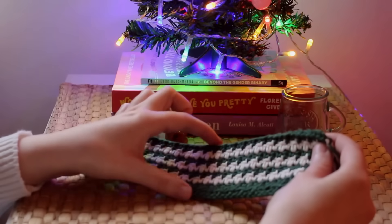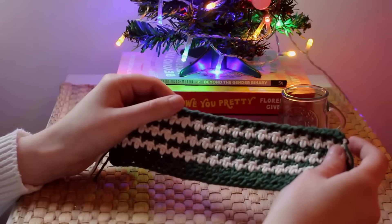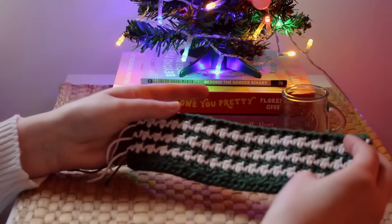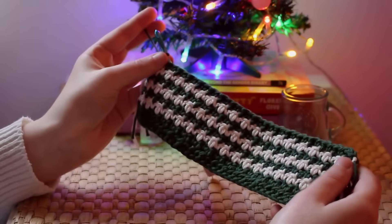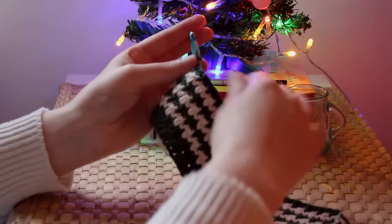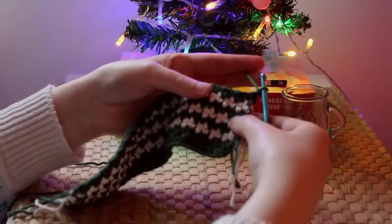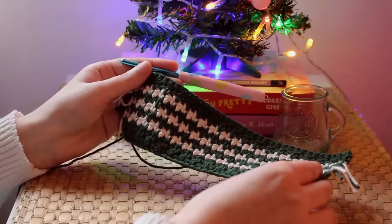You can make as many rows as you'd like, as this determines how wide the cup cosy is. I made seven rows of the houndstooth pattern — four green and three cream rows. Now I'm going to finish with a row of half double crochet, just like how we started: chain one, turn, and make a row of half double crochet.